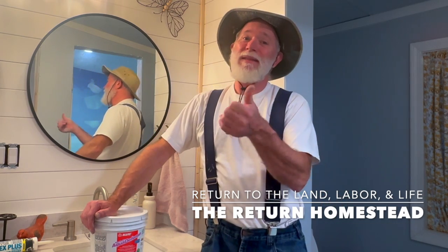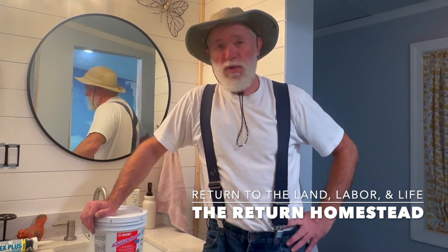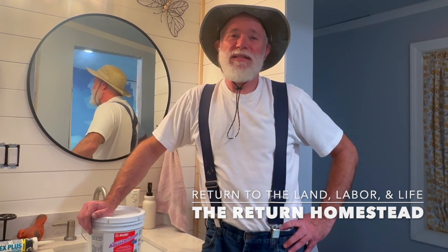We didn't purchase the tile for the walls or the seat yet, simply because we're on a budget. Folks, you can do a remodel on a budget — just because you're tight on funds doesn't mean you can't improve the world you live in. You can change the space, even if it's just a little bit at a time. We'll purchase those tiles when the next paycheck comes in. I've got plenty of work to do with the Aqua Defense, and we do have the tile for the floor, so we can go ahead and lay that and make that progress. We do appreciate you joining us on The Return Homestead today. If you haven't subscribed to the channel yet, please take a quick minute, open that window up, and hit the subscribe button — and while you've got the window open, hit the thumbs up button as well. That lets the algorithm know you enjoyed the video and they'll share it with more people. We'll see you next time.